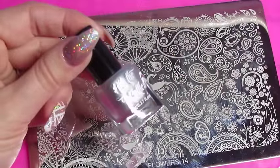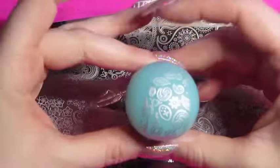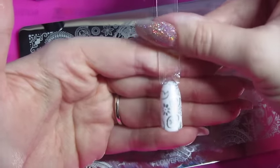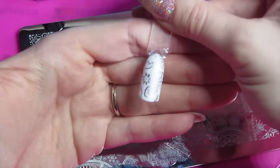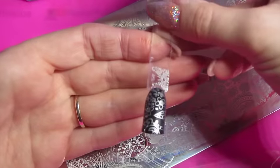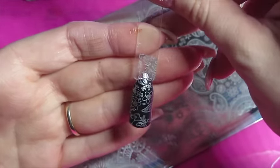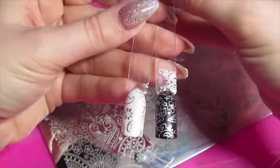First up I'm going to be trying out the silver stamping polish, Chromio. That's come out really well over the white — it's stamped really nicely, nice and crisp. And that's stamped really well over the black too. I am really happy with that; it looks fantastic. It's not lost any pigmentation at all — it looks really really good. Here they both are together.